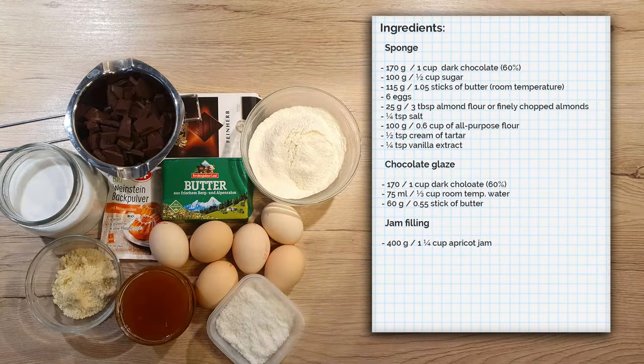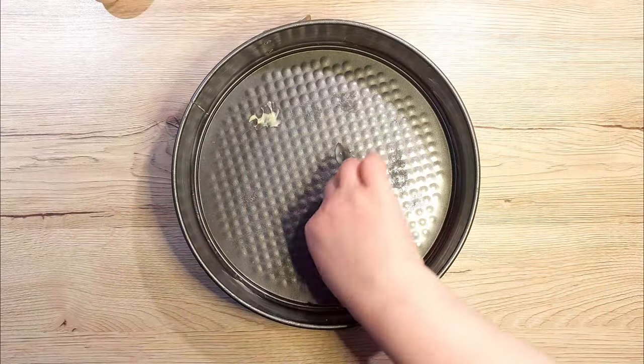As always, all the quantities and the recipe are written down in the description below the video. Now let's delve into the preparation.